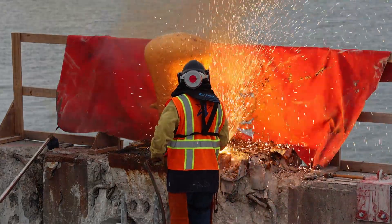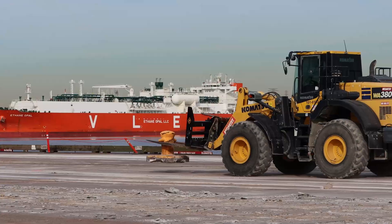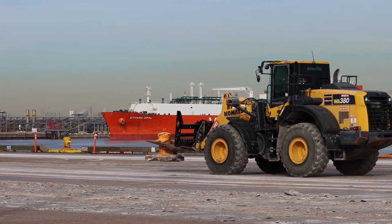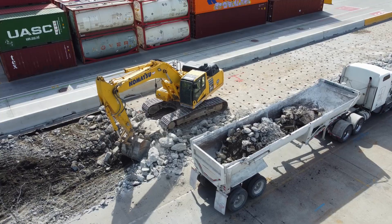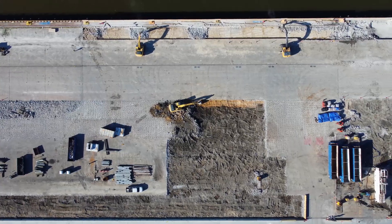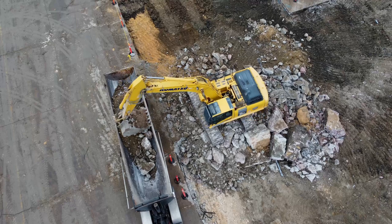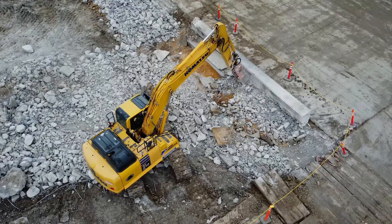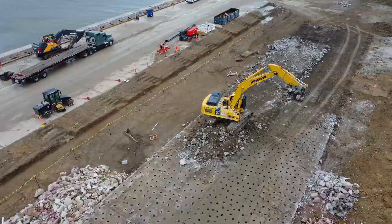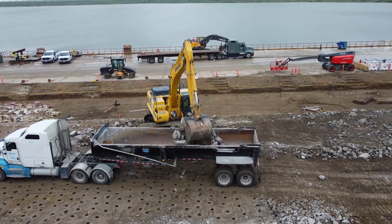The last item to demolish is the bollards. They are cut and then removed for scrap. At this point, we are done with the main demolition portion of the wharf. There will be some additional minor demolition further down the road, but we will talk about it in the next episode. If you like construction and engineering how-to videos, don't forget to hit the like and subscribe buttons.